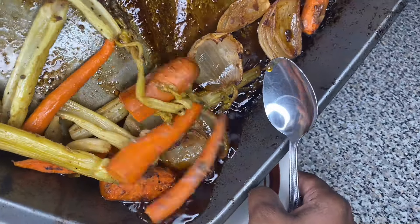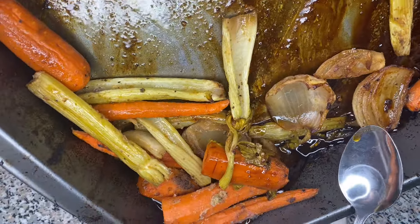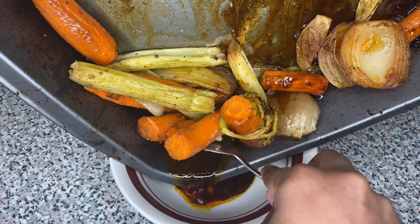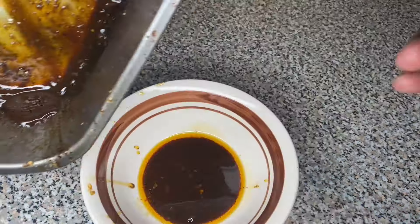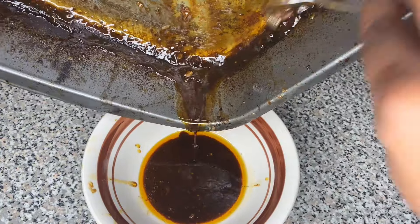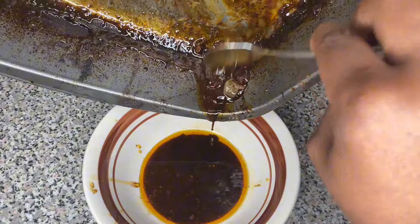Let me show you how to make the gravy with the drippings. So this is the remainder of the drippings that we have. This is actually the turkey juice — all the juices that ran through the turkey when it was cooking. All that good stuff, all that seasoning, all that butter, all that good stuff we put on the turkey. That's basically all the juices.